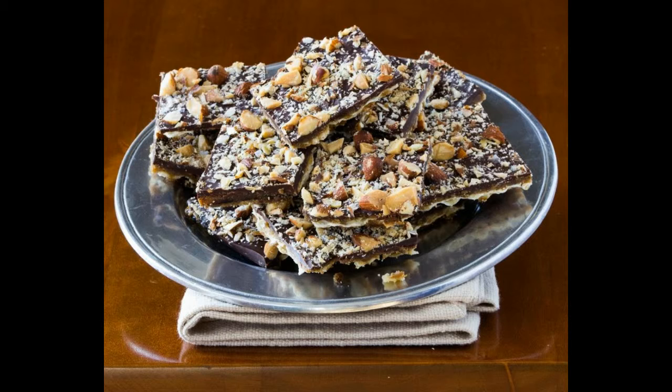Step five. Transfer to the oven and bake the matzos for 12 minutes, or until the pan is bubbling all over. Remove the pan from the oven, but leave the oven on. Step six. Sprinkle the chocolate all over the toffee, setting the pieces so they sit flat. Return to the oven for one to two minutes, or until the chocolate melts. Use an offset metal spatula to spread the chocolate evenly over the toffee. Sprinkle the almonds all over the chocolate, then sprinkle sparingly with salt.